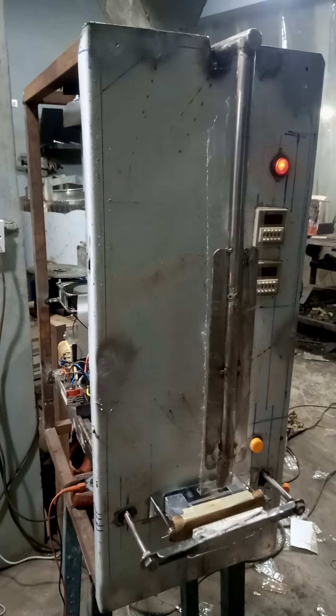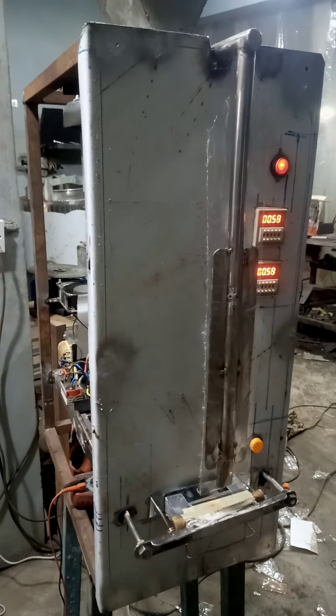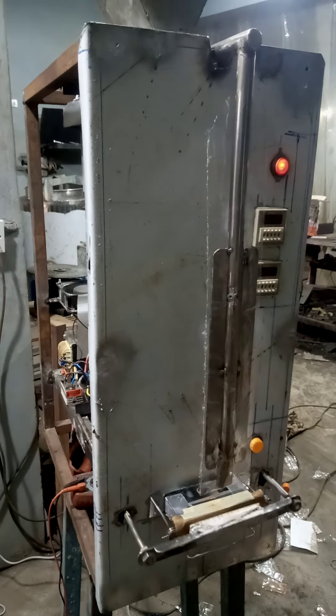Welcome to Frye Electromechanical Innovations. I promised you that when we're ready to test this machine — the paper sacheting machine, semi-automatic for cottage industry — I told you I would be showing you how it operates.